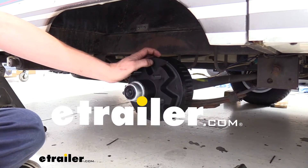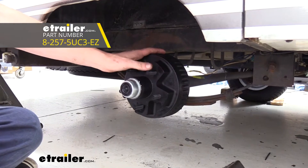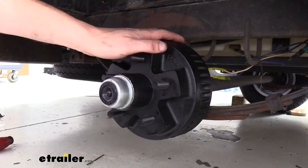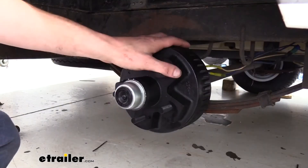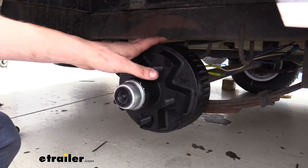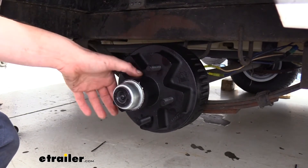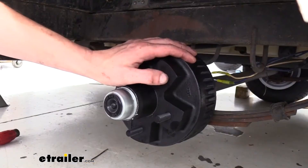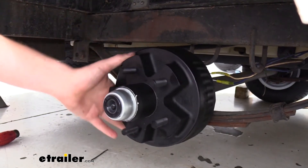Today we're going to be taking a look at Dexter's 7-inch diameter hubs with a 5-on-4-and-a-half bolt pattern. These come as a quantity of one, so if you're replacing an entire axle's brakes, I'd recommend getting one for each side. It's a 7-inch diameter hub designed to work with 2,000-pound axles, and it works with wheels between 12 and 15 inches. It's constructed of cast iron with a black powder coat finish to help protect against rust and corrosion.